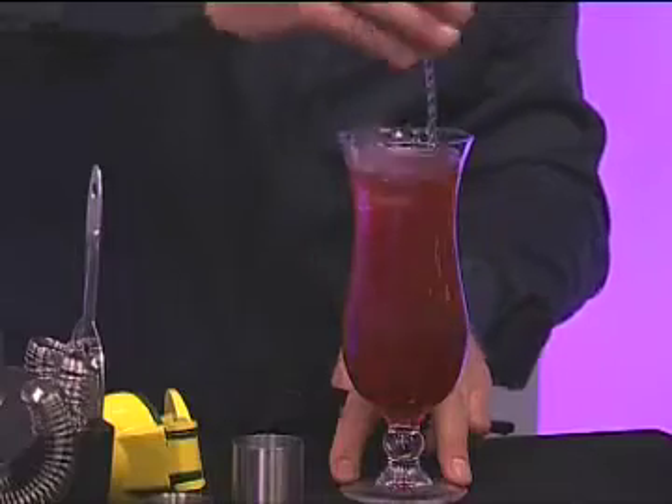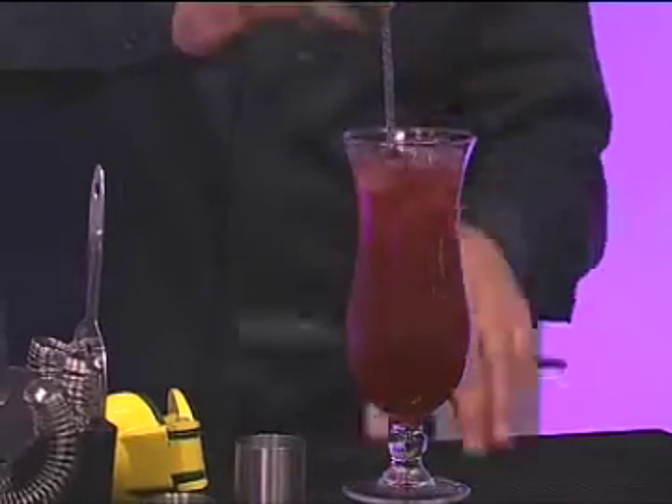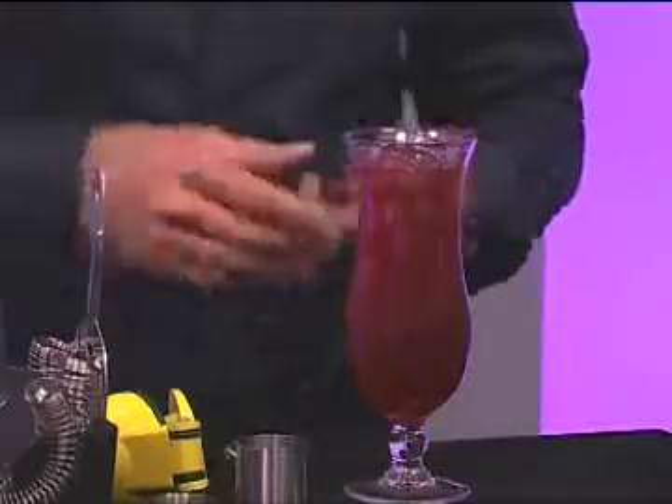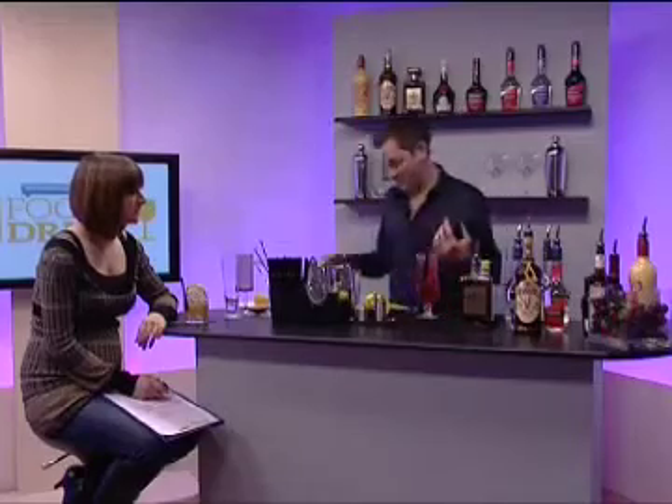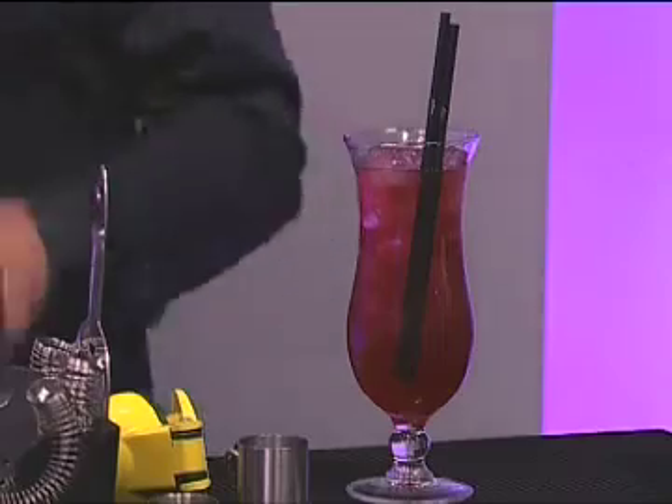We're going to make sure we give it a good stir, because liqueurs are sweetened, so they're going to be heavier than the other ingredients in your glass. You want to make sure, otherwise when you put your straw in, the straw's going to go straight to the bottom and you're going to get this big slug of sweetness. So we want this drink to be nicely balanced.